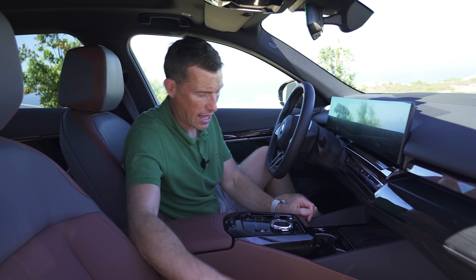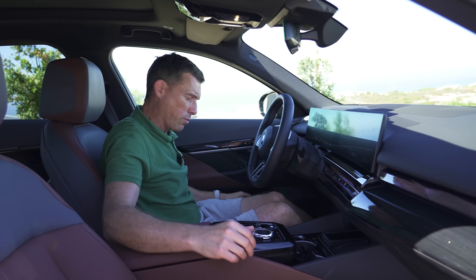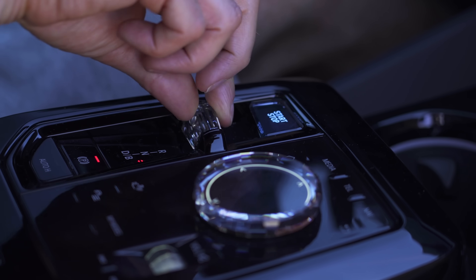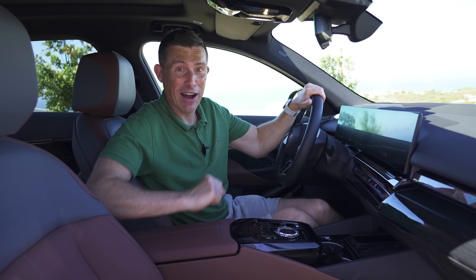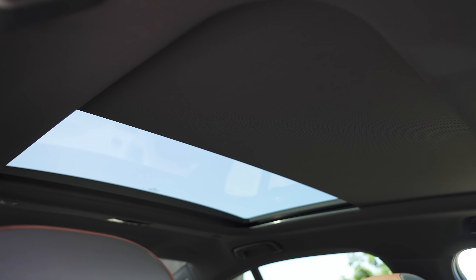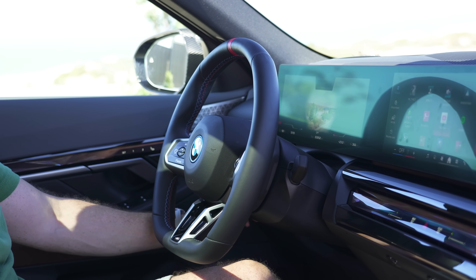For practicality, there's decent storage under the centre console with a 12-volt socket, two USB-Cs, and wireless phone charging. The glove box is a reasonable size and felt-lined so things don't rattle, and the door bins are quite large. Other luxury features include a sunroof and an electrically operated steering column — no lever needed on the i5. The car also accidentally went into drive when I was demonstrating the infotainment, which is one of the quirks of silent electric cars.